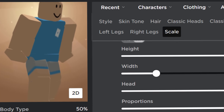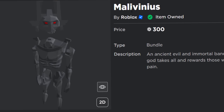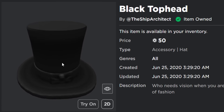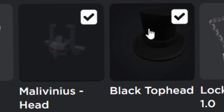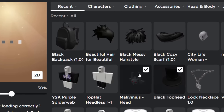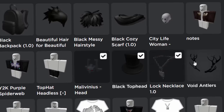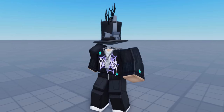Headless trick number two is an R15 trick, so make sure your avatar is on the R15 body type. This one is a little more expensive - you need the Malavinius bundle, which costs around 300 Robux. You only need the head from it. You'll also need the black top hat accessory, which is pretty cheap. Wear the head and the hat at the same time - they combine together and look like a floating accessory, giving the illusion that your avatar is headless.